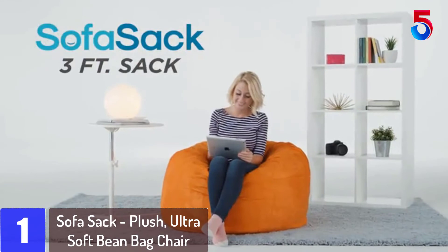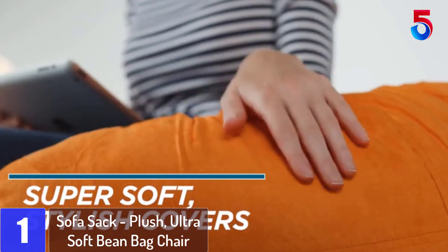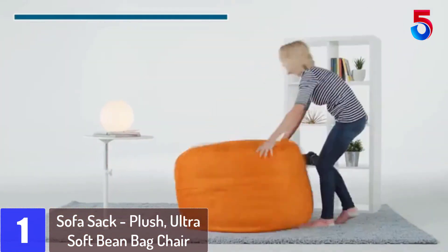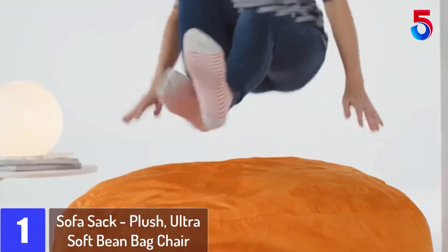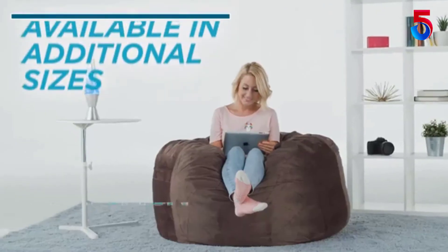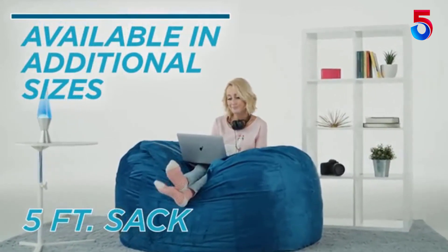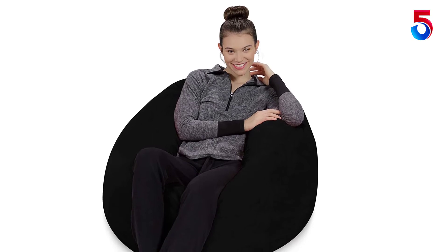At number 1: the Sofa Sack Plush Ultra Soft Bean Bag Chair. The Sofa Sack bean bag chair is the perfect addition to every nursery, playroom, child's bedroom, or basement. Incredibly comfortable and highly functional, this sofa is a perfect complement to any decor. These colorful, personal beanless bags are comprised of memory foam, which is much more fluffy than bean-filled chairs.